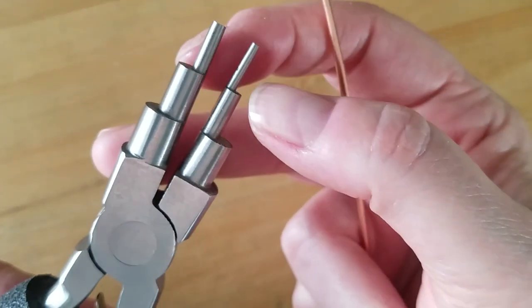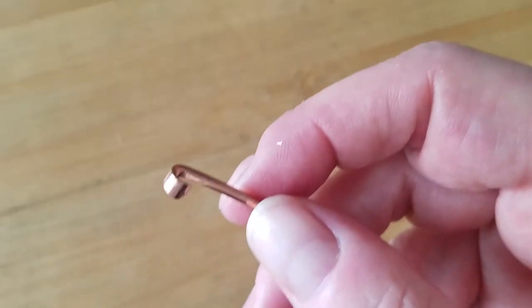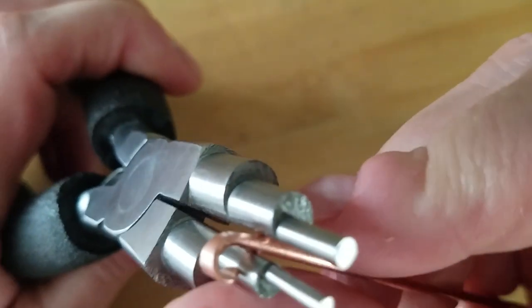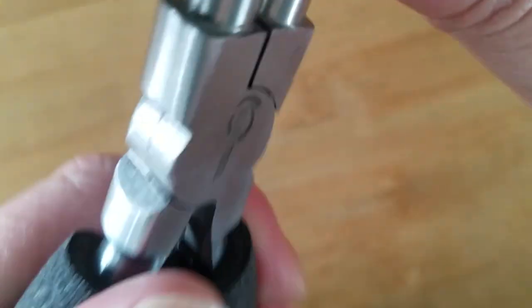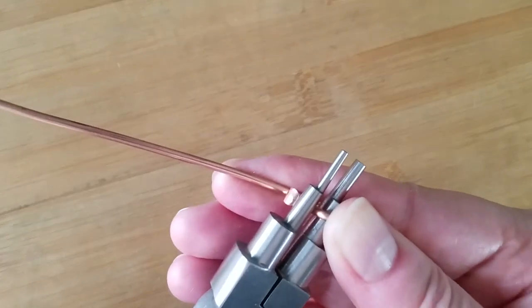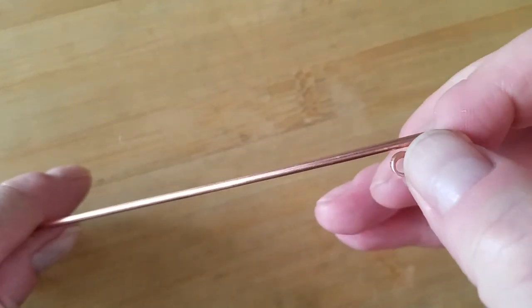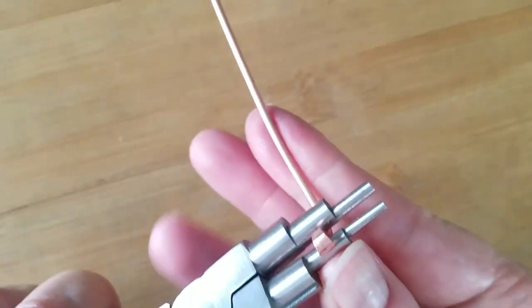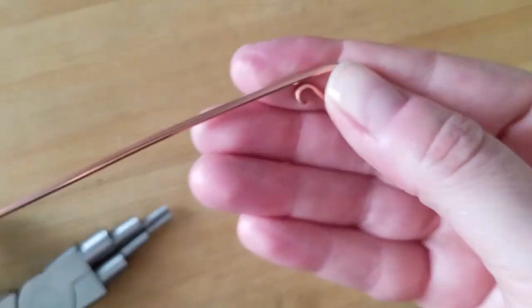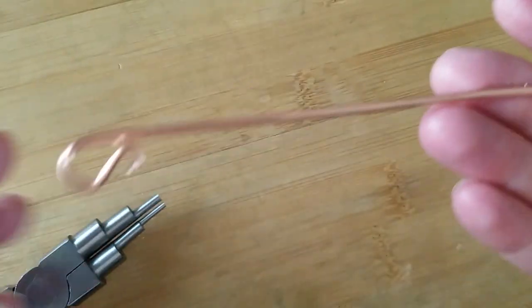Next, we're going to use the six millimeter tip — the fourth size up. I want to rest that curled end on the smaller side and then wrap it around that six millimeter mandrel, to the point where the wire is touching the wire shaft. We repeat that on the other side: rest the curl on the smaller mandrel and wrap around the larger mandrel. We end up with that nice curl on both ends.